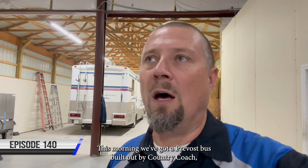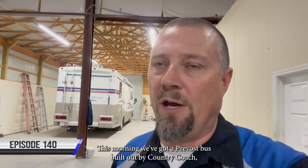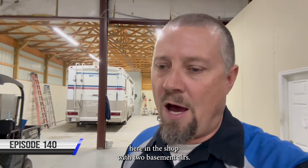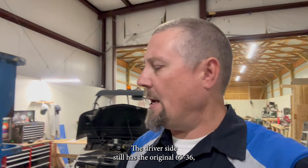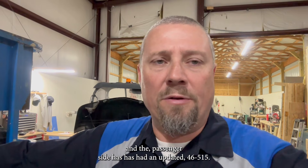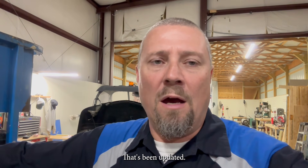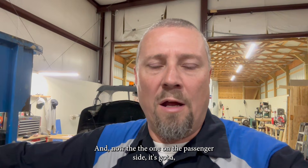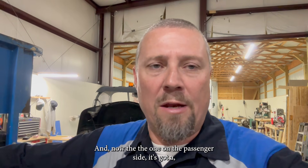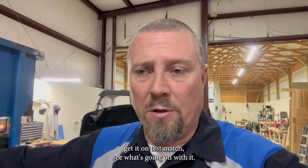Good morning. This morning we've got a Prevost bus built out by Country Coach here in the shop with two basement airs. The driver's side still has the original 6536 and the passenger side has an updated 46515. The one on the passenger side has got a funny noise coming from what sounds like the reversing valve, so we're going to go ahead and pull that unit, get it on the test bench, and see what's going on with it.